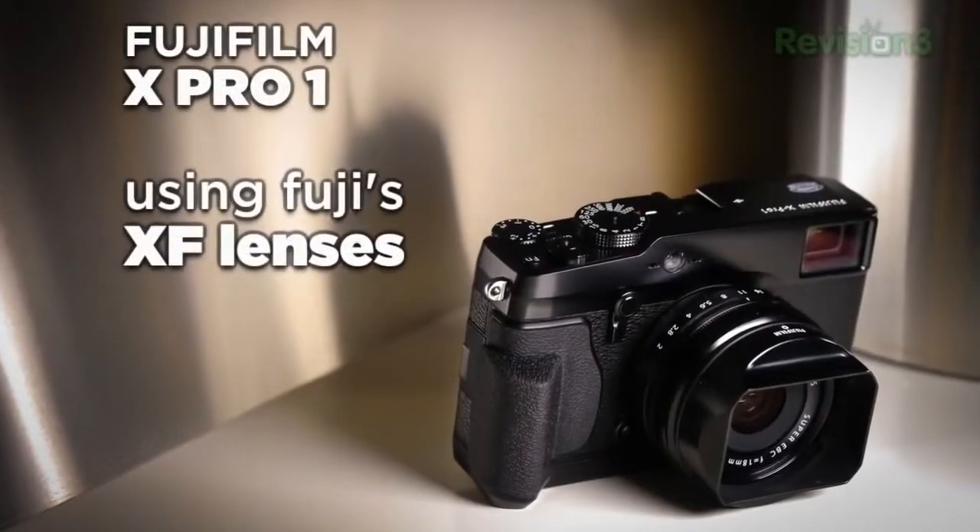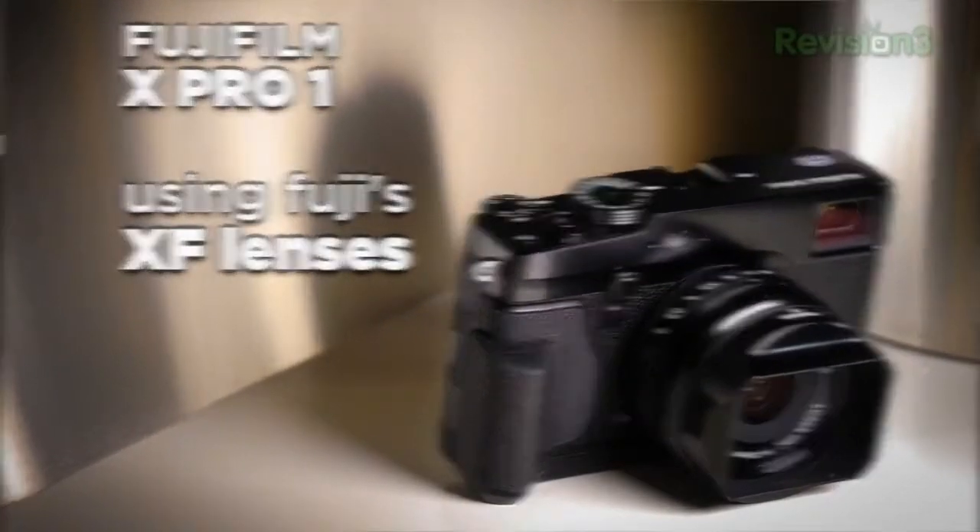Mirrorless cameras are hot and getting hotter. I want to help you find the right one for creating great photos and terrific video. Today we're going to take a look at the Fujifilm X-Pro1, which is a rather different camera than most mirrorless systems.